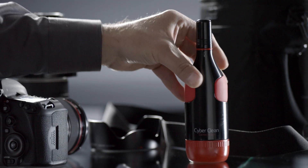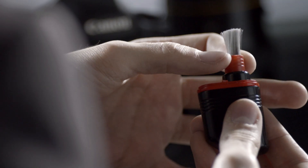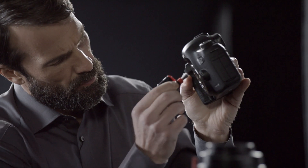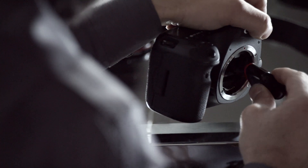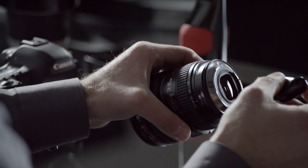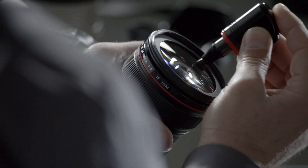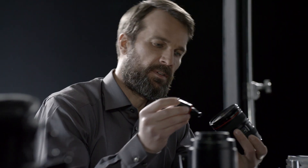The compact CyberClean CameraCare contains all the tools needed for cleaning your camera equipment. The soft anti-static carbon brush gently loosens dust particles from lenses and camera body. The brush holder is also a handy cleaning pen for a precise and gentle cleaning of lenses and viewfinders.